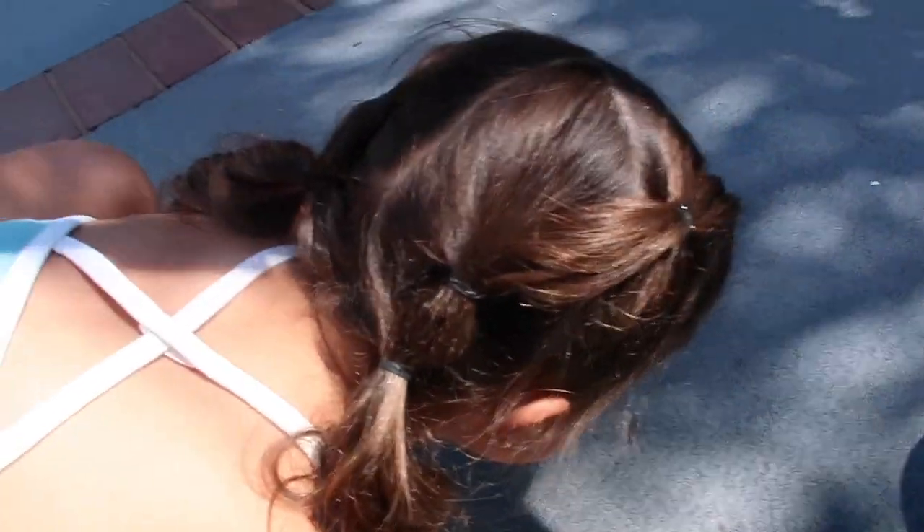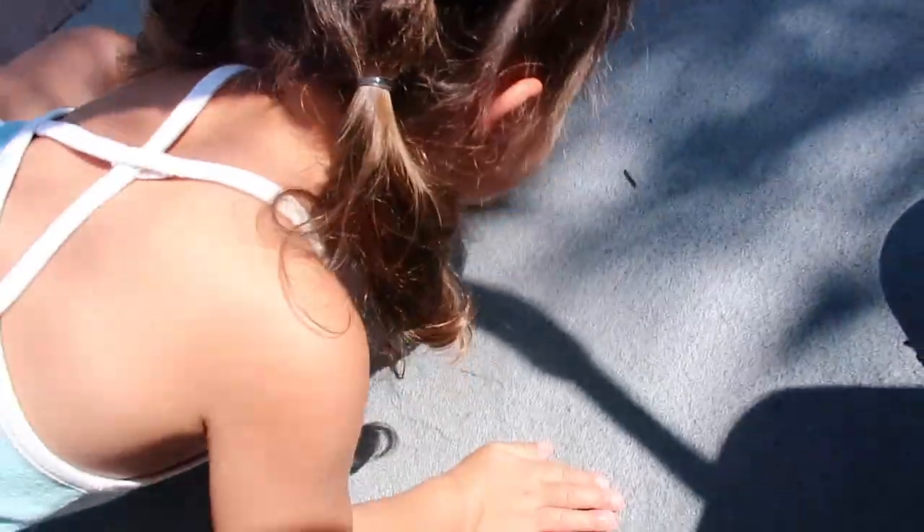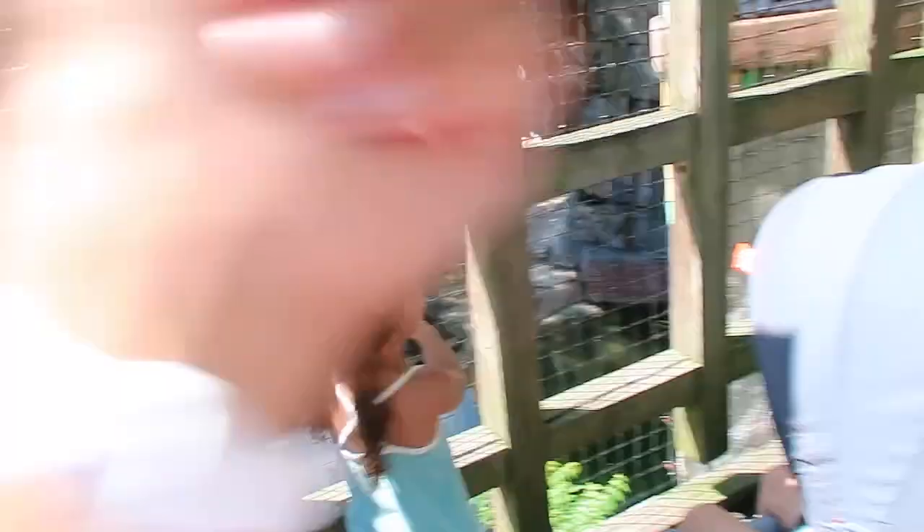Brinley wanted me to vlog and show you guys — I think this is a caterpillar. I may be touching something poisonous, who knows. Isn't that cool? Wow, dude, I've never seen that before, never.